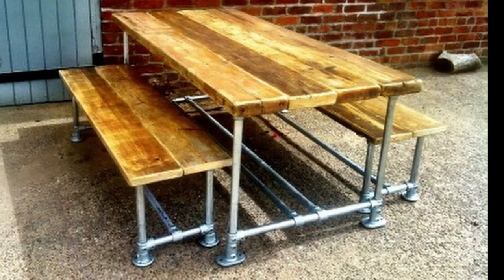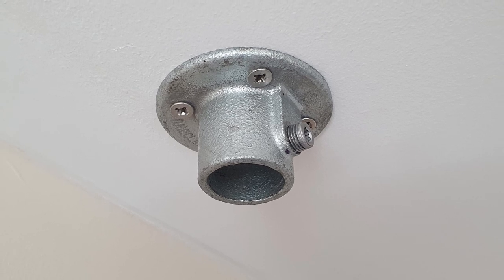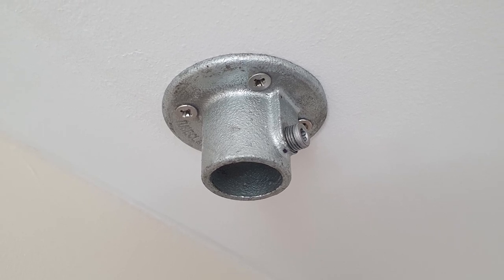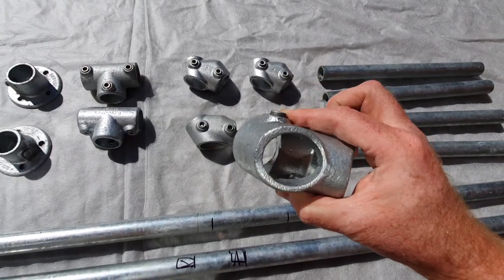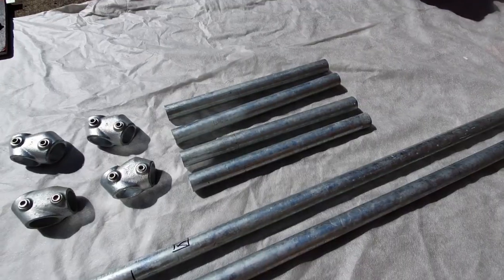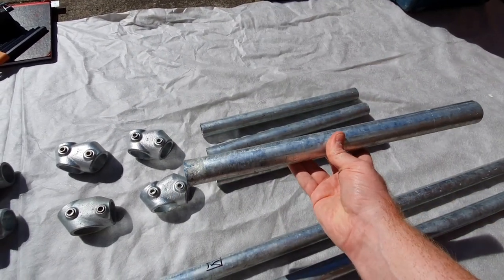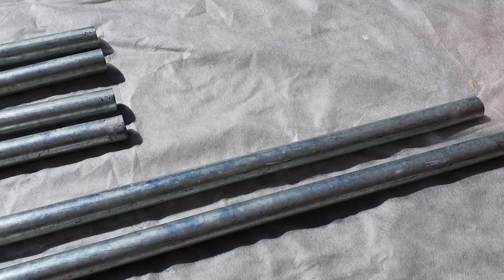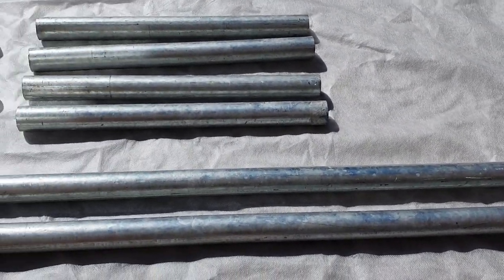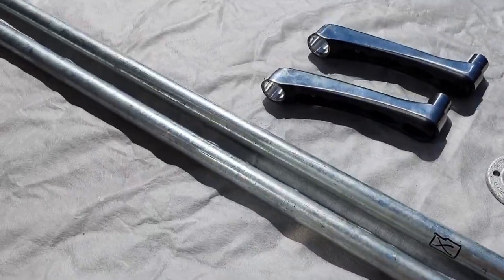I'll put links and prices in the description. Here we'll look at the raw materials. We've got parts called wall plates, adjustable T's, long T's, and the tubing which is called size 6 or type B tubing, which is 34 millimeters in diameter. The key clamp system does have a range of different tube sizes, so depending on what you're making depends on what size tubing you use.